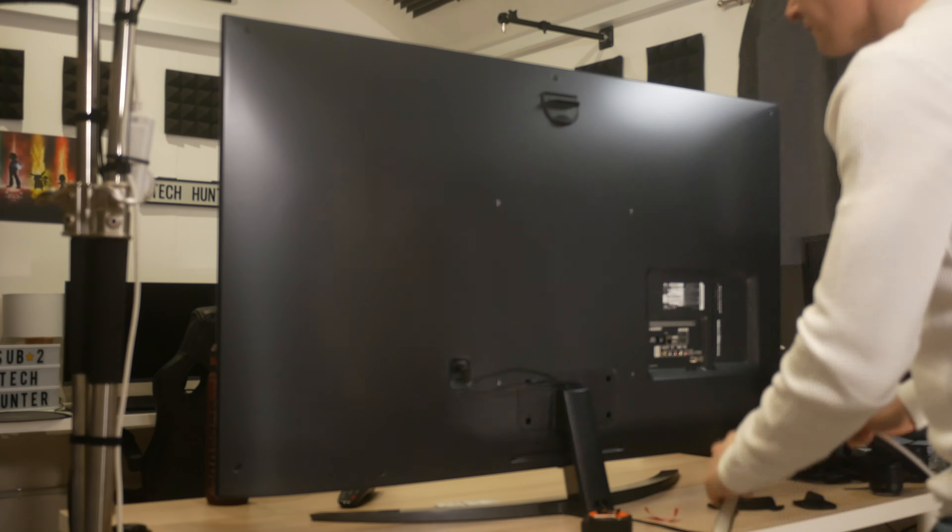What's up guys? My name is Karl and welcome to Tech Hunter. A quick shout out to Philips Hue for sponsoring this video today and for sending me the products you saw in that intro.